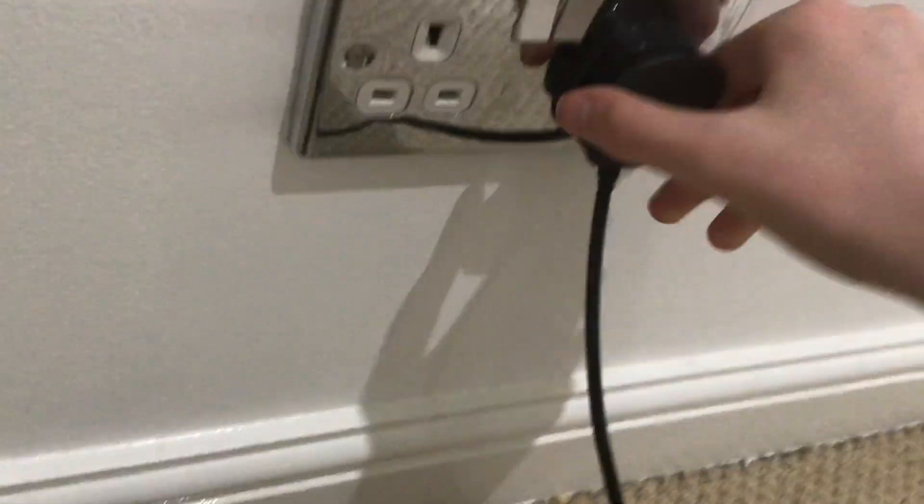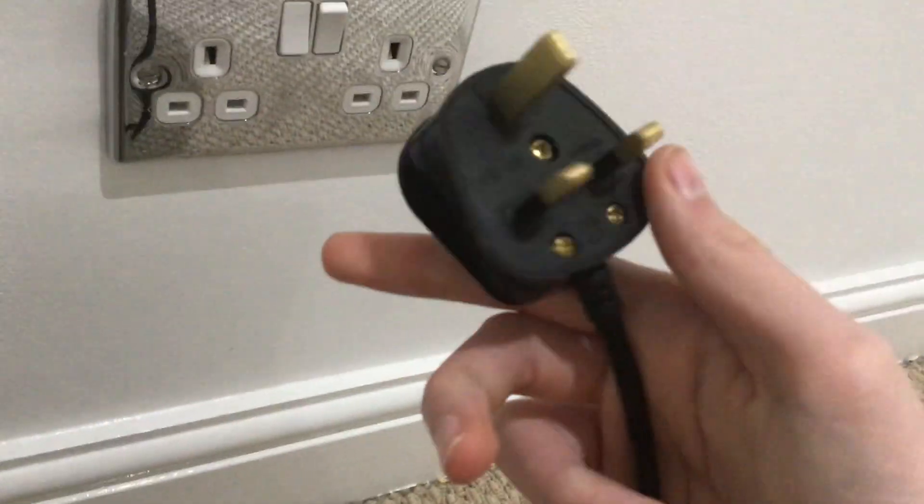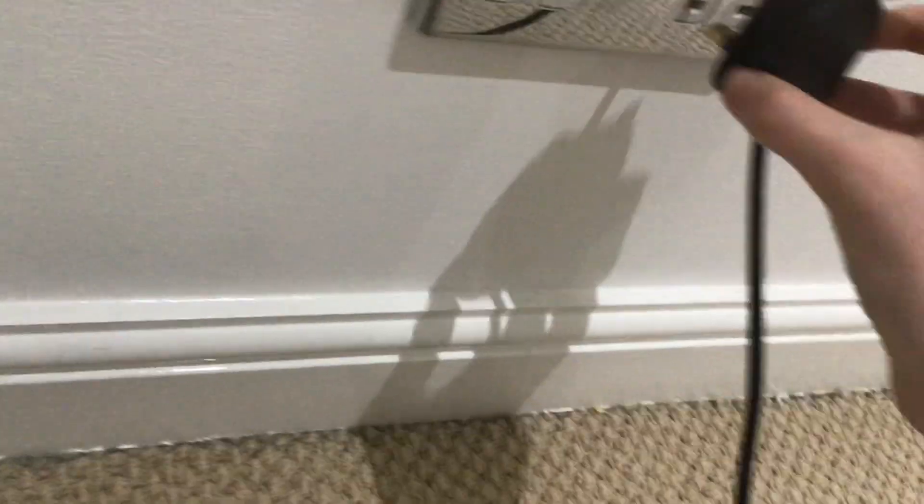I don't use the clip because it never holds on to things — it always falls off. Let's look at the plug. One thing I do like about it is it has a plastic plug that you can take apart.